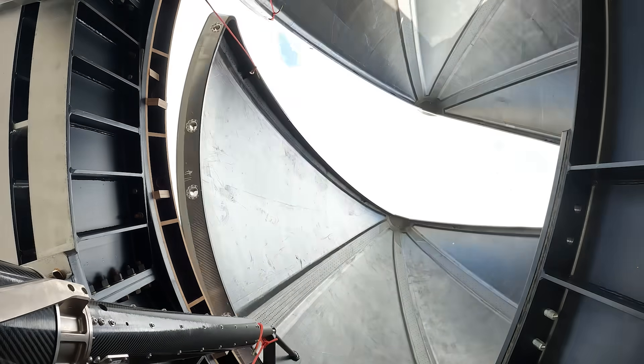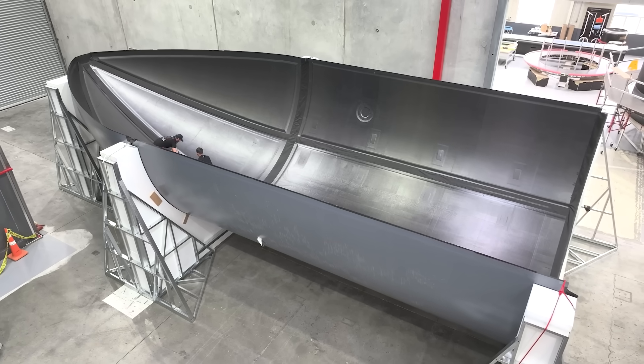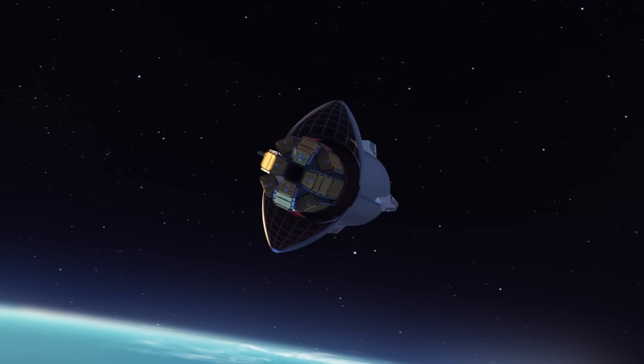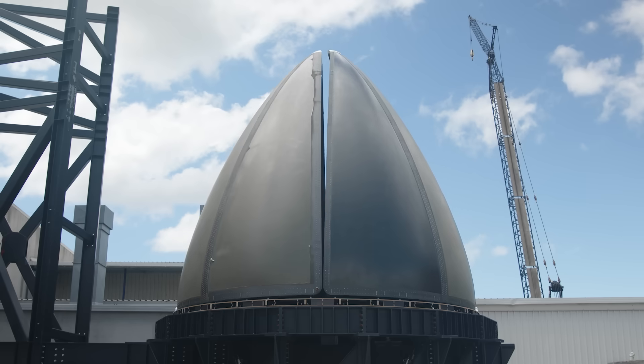If you don't have to throw away the fairings and recover them out of the ocean, or you don't have to build them or refurbish them, that's a huge advantage. So keeping everything intact that you don't want to throw away is a great idea. When a jumbo jet lands, it doesn't jettison its cargo doors — it opens them, your cargo goes out, and then you close the door. It's the same principle here.